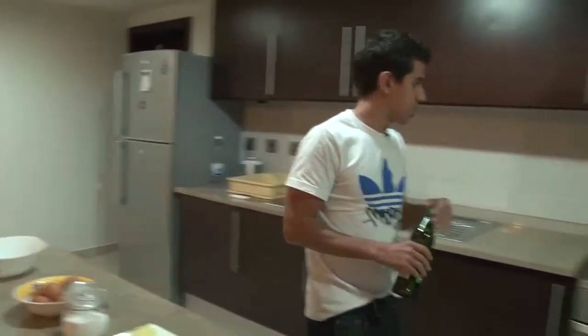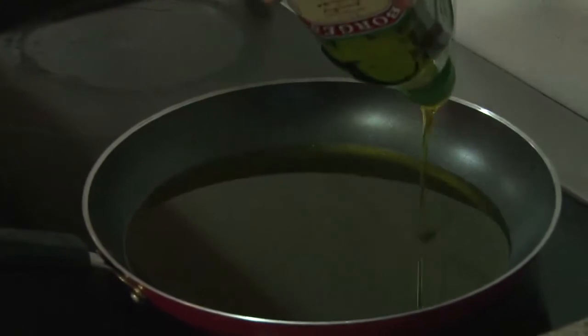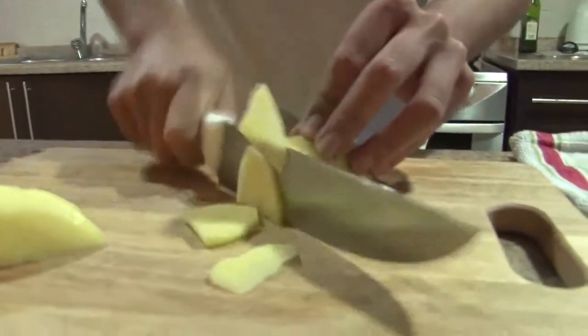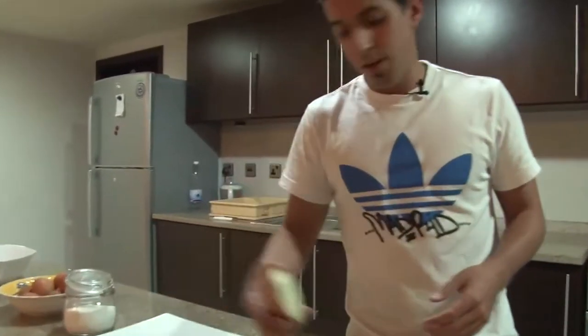First of all, we're going to put some oil in the pan. I'm going to use like a couple of glasses of olive oil. And I'm going to continue cutting the potatoes into slices. I just have cut three medium potatoes and I'm going to continue cutting the onion.